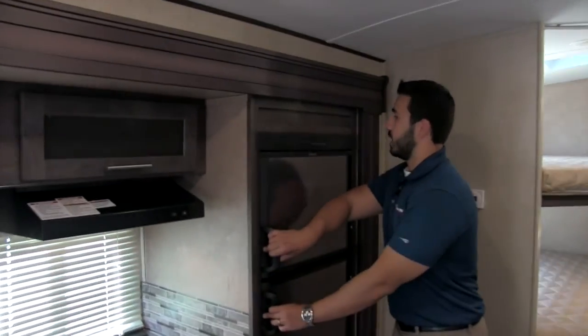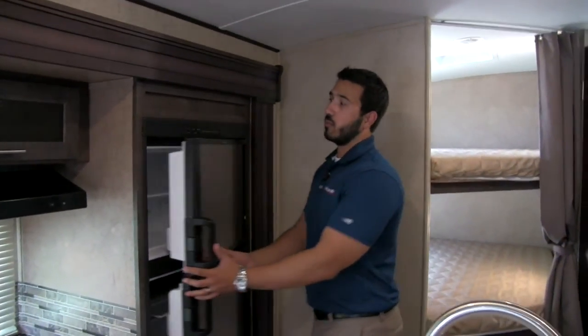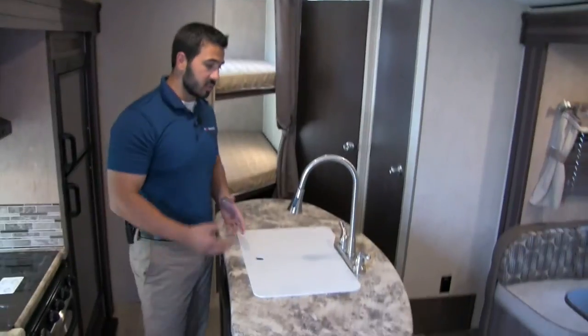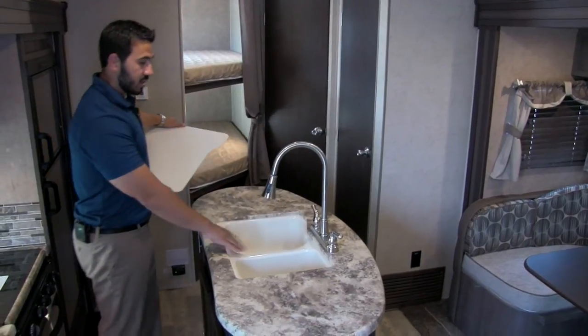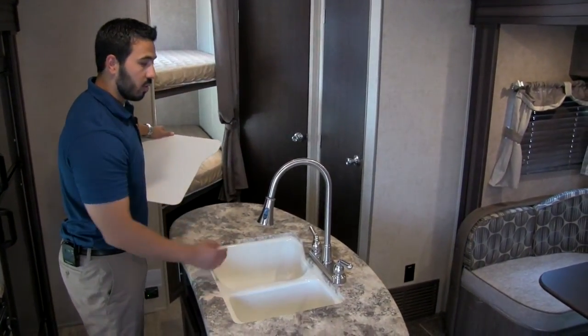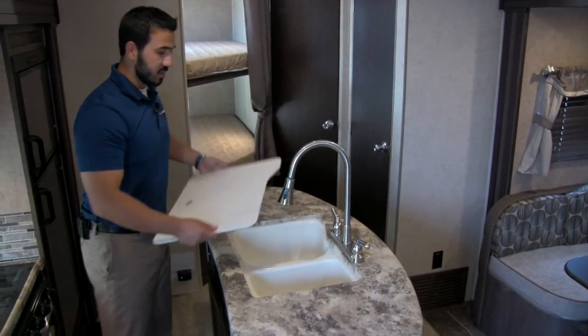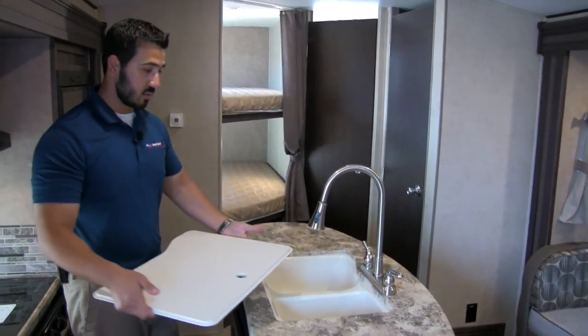Right next to that is going to be our stainless steel Dometic fridge and freezer combo. This will run off of both LP and electric and it has automatic switchover — so you can be running it off of propane and as soon as you plug into shore power it will switch over, saving you on gas. One of the great features of this floor plan is the center island. It's very versatile and functional. You can see you have a sink top cover and a double bowl sink — one large bowl, one smaller bowl — as well as a high-rise brushed nickel pull-out faucet. The sink top cover can also be flipped over and used as a cutting board or serving tray.